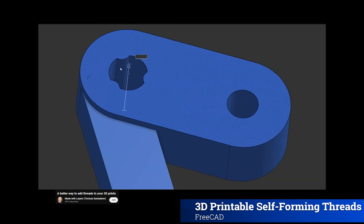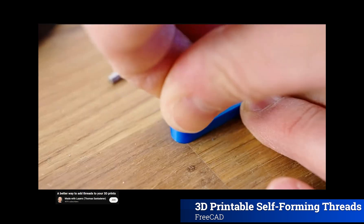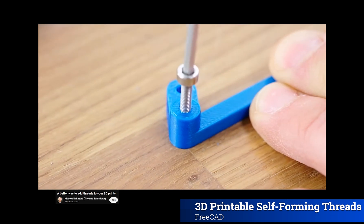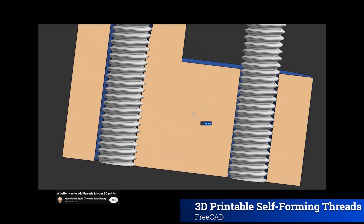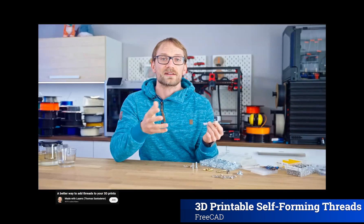In function, this is very similar to the straight untapped hole, but it reduces the cross-section that the screw has to deform down to just three individual ridges. Because the overall hole is a little larger than the screw, these ridges can be designed to have a larger overlap with the screw threads, because now the deformed material has somewhere to go instead of the screw having to stretch out the entire hole.